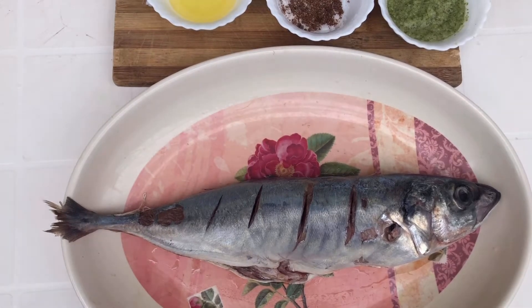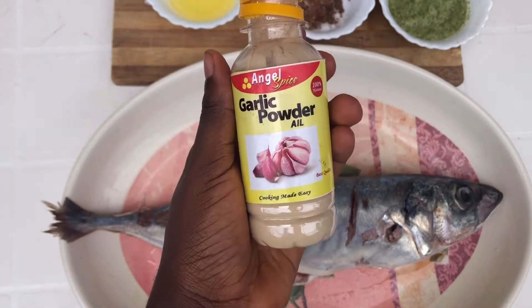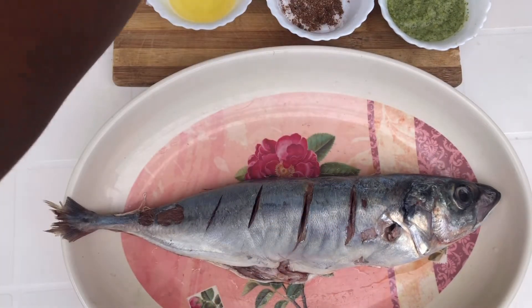Here is my mackerel fish. I have taken out all the inner parts including the gills and the intestines, washed it properly, and now I'm going to start seasoning. To season I'm going to use garlic powder and some curry.